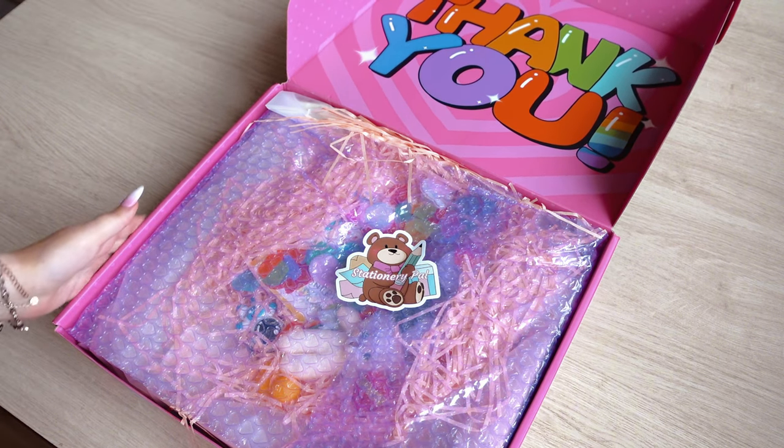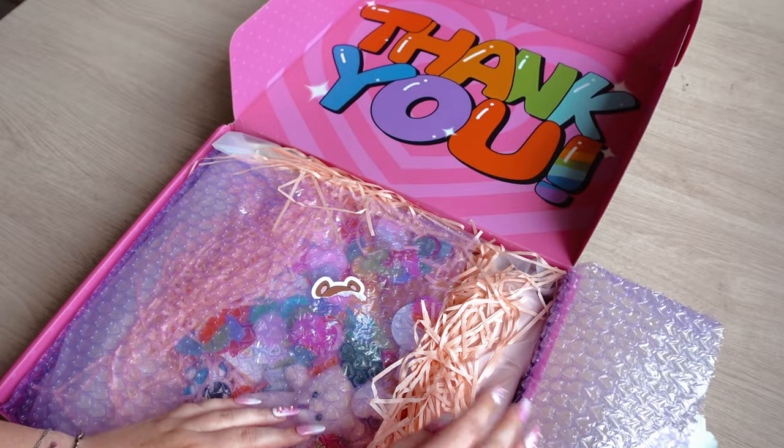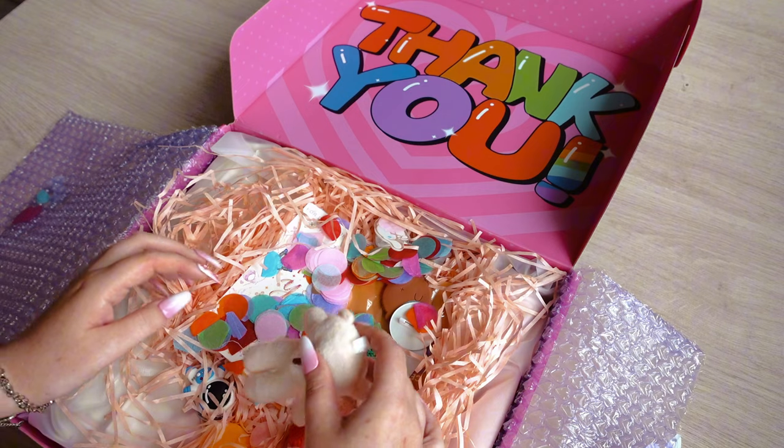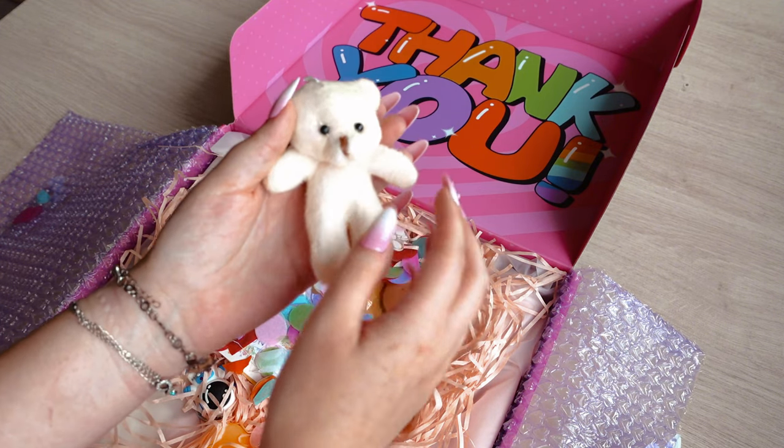So let's move on to the second and larger package. There are many other goodies scattered among the confetti here too. Here we have another teddy bear which we can also use as a keyring, as it has a ribbon attached to it so you can hang it anywhere.